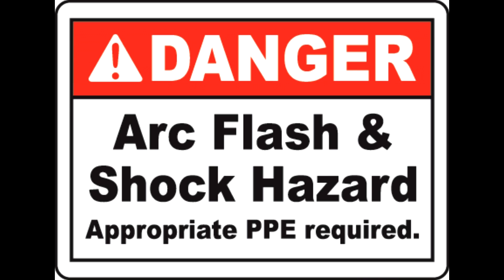Warning: do not attempt any industrial electrical troubleshooting until you completely understand the dangers of the system. This includes arc flash and electrocution risks.